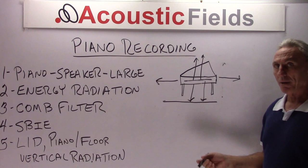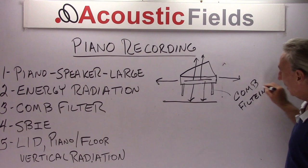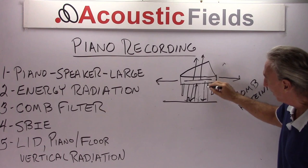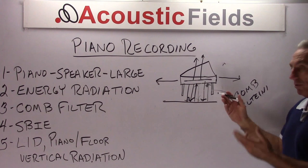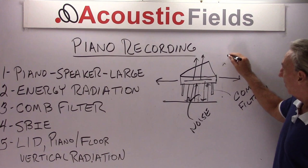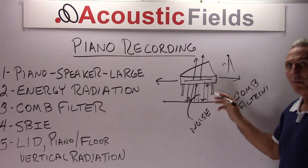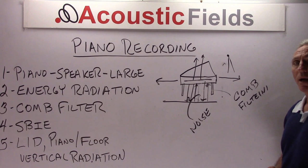So what do we get in this area? We get what's called comb filtering. This is the interaction of the piano to the floor, the floor back to the piano — this interplay of energy going back and forth, kind of trapped in this distance and time domain. That produces noise. You can hear this; it's very audible. Depending on microphone positioning and placement, you have to be very critical. But what I notice is that no studio really deals with this. They have the piano flat on the floor — wood floor, carpeting or something like that — and it really doesn't matter what the size or volume of the room is. So this is a really critical area.